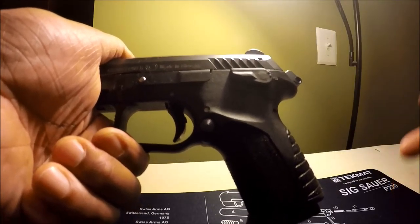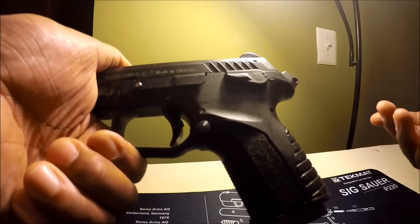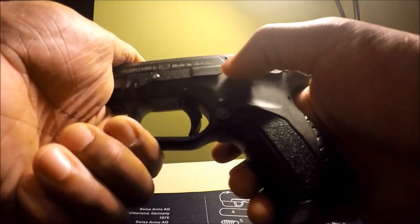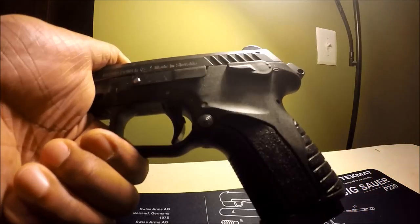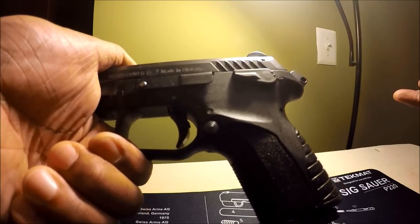For instance with SIGs, because they have decockers, it's easier to get them into DA mode from SA. There's a lever on the side usually right here. You use your thumb, you actuate it, and the hammer goes forward and the trigger goes forward. The only way that gun is going to go off is if you intend for it to go off.